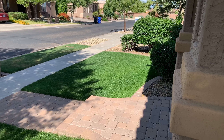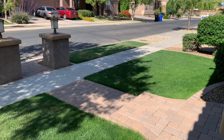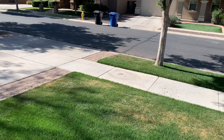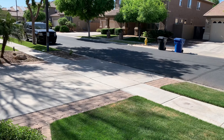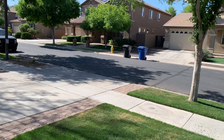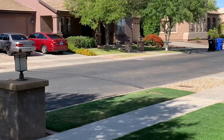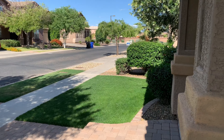A majority of Arizonians have lawn professionals take care of their yards. I only have a few neighbors with real grass here. The neighbor to the left has artificial turf. One neighbor has real grass, then artificial, then St. Augustine, and finally rocks.